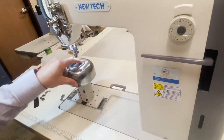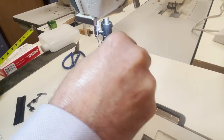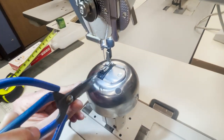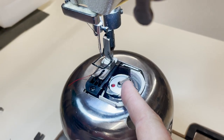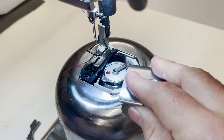There is a bobbin in here. When you want to change the bobbin, just pull this back and it opens. There is no bobbin case — you just wrap the thread in there and lock it right there.